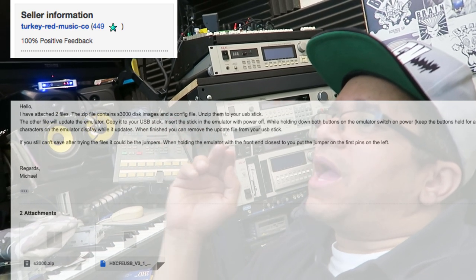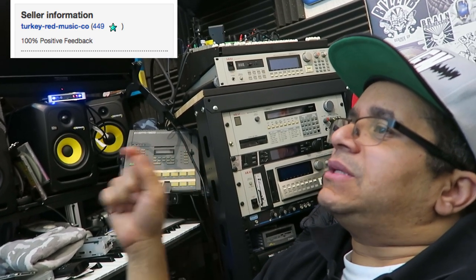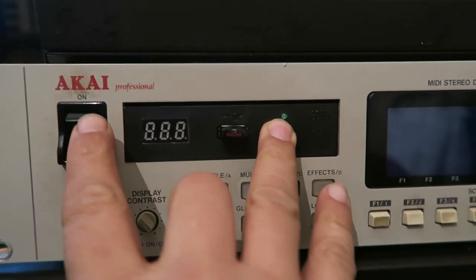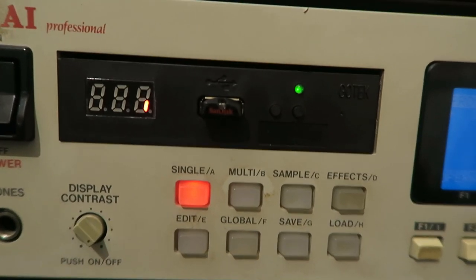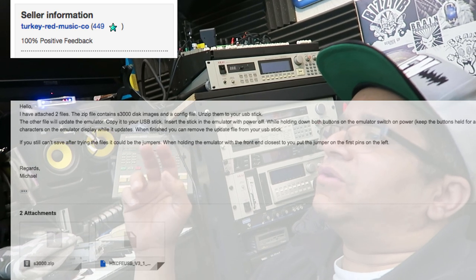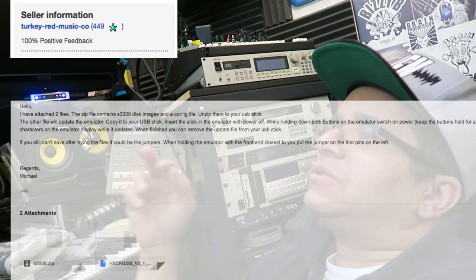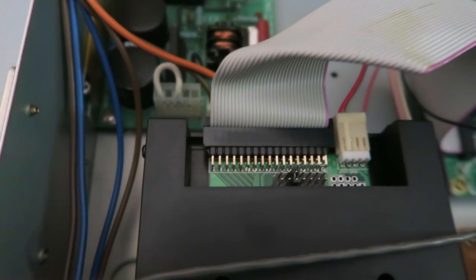Michael from eBay said: 'I've attached two files — the disk file contains S3000 disk images and a config file; unzip them both to your USB stick. The other file is the firmware updater — copy it to your USB stick, insert the disk into the emulator with power off, hold down both buttons on the emulator, switch power on, and keep the buttons pressed for a few seconds. You'll see a random character on the display while it updates. If you still can't save after trying the files, it could be the jumpers — with the front of the emulator closest to you, put the jumper on the first pins on the left.' So I'm going to do that now.